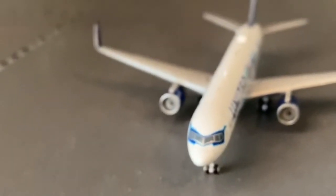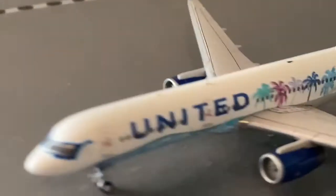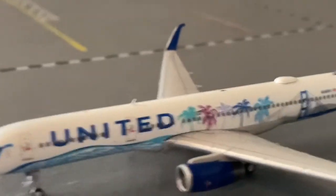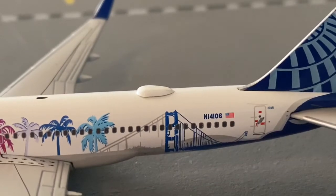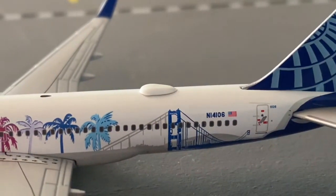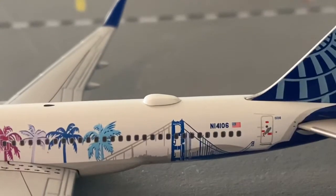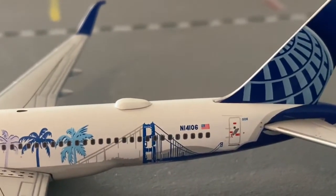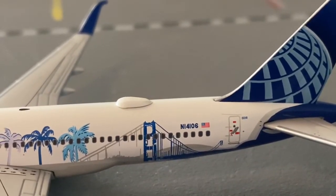This is a very nice model and I'm very glad I got it — I wasn't even expecting it today. We also have the registration N14106, though it might be November Oscar, I'm not quite sure. I'm really glad I got this because United is starting to retire their 757s and I really wanted to get it before they did.